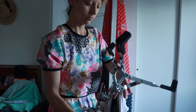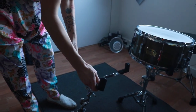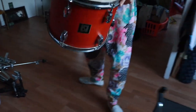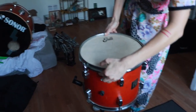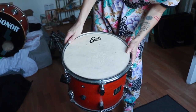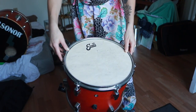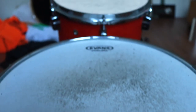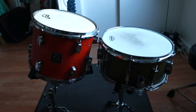Next we're going to add the rack tom. I use a second snare stand for my rack tom so that it resonates more freely. We want the rim on the rubber to get the best resonance for the drum — face it towards you in a direct line. It should be throne, snare, rack tom — totally straight in front of you. Here's the view from the side.